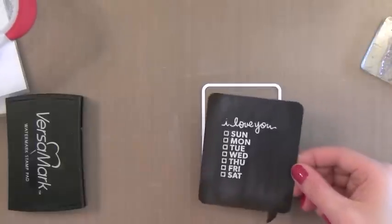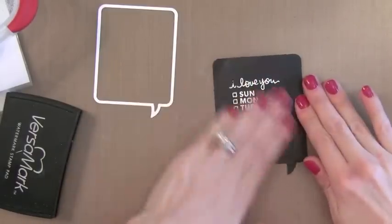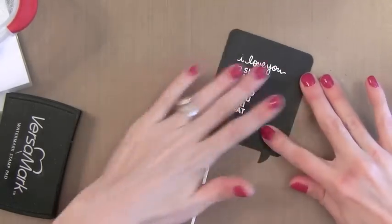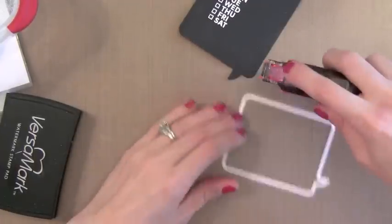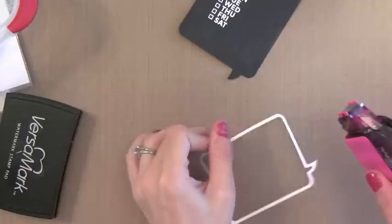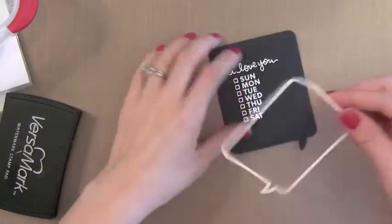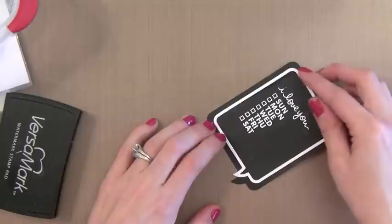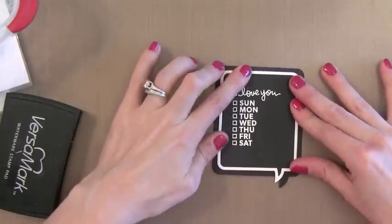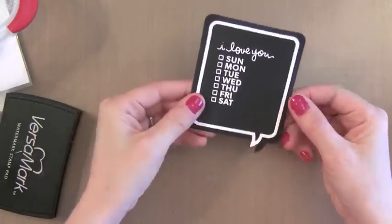I'm going to zap this with my heat gun and I'm doing this on a craft sheet, which will help transfer the heat and make sure I get a good embossed image. Now that my embossing is done I'll rub away the powder from the powder tool — you can see the nice crisp white against the black. I'm going to add some adhesive; this is my favorite, a Tombow Stamp Runner. I'll put adhesive on the back side of this intricate die and add it on top, offset. These dies are also available in a horizontal format, the same size, which is great for Project Life type scrapbooking.